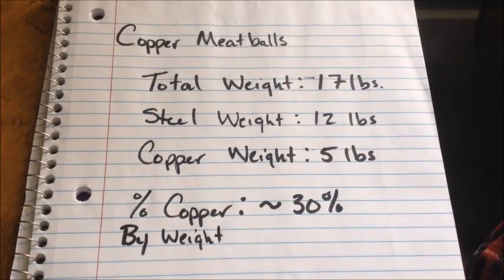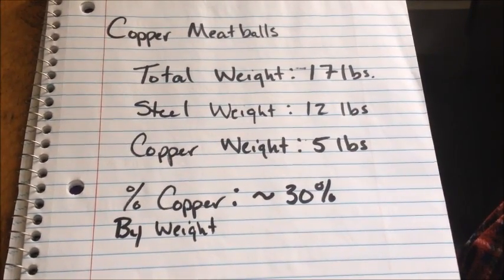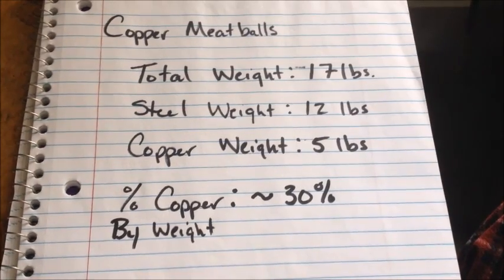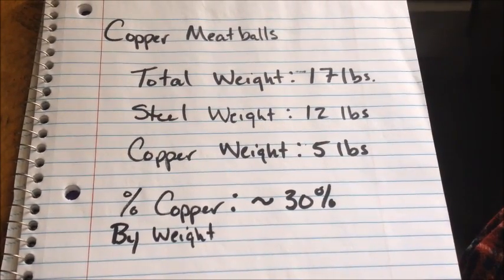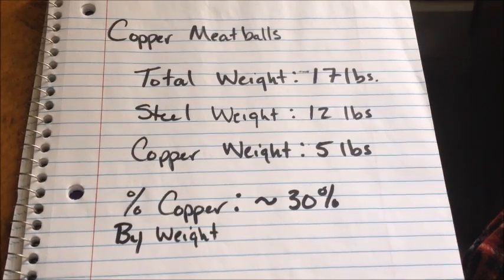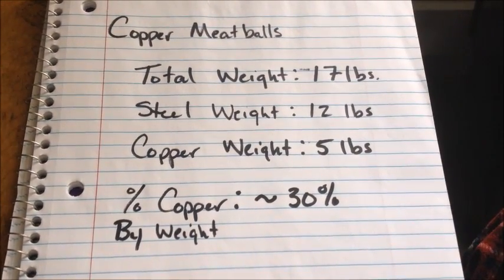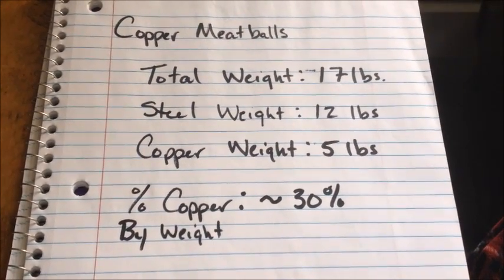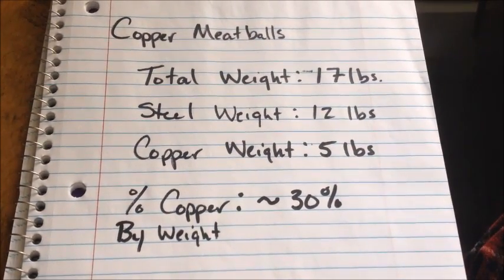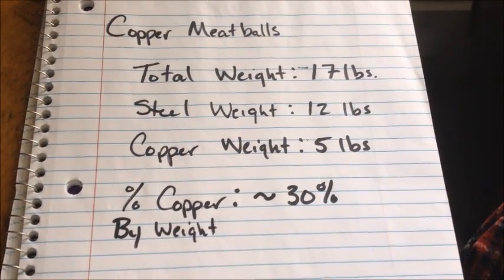Here are the results of our copper meatball test through the hammer mill. We ran a total of seventeen pounds of meatballs through, and after we pulled the steel out with a magnet, we ended up with twelve pounds of clean steel and five pounds of clean copper — right around thirty percent copper by weight. Thanks for watching, hope this was helpful, and don't forget to like, comment, and subscribe. We'll see you on the next one!